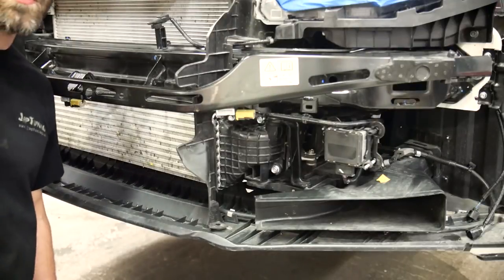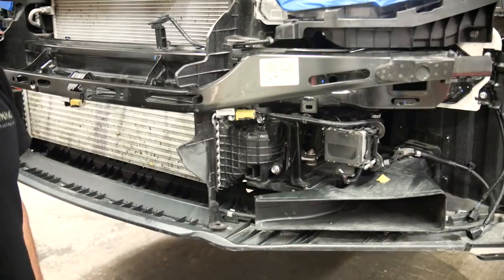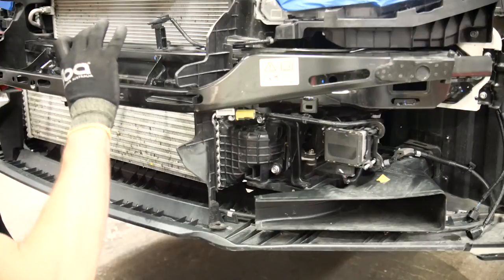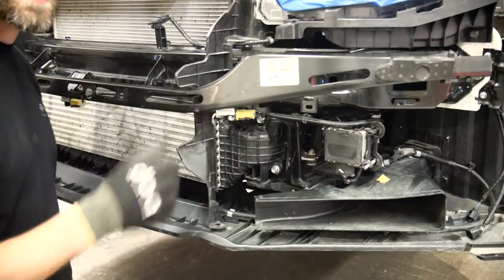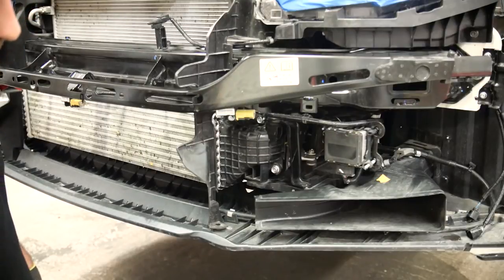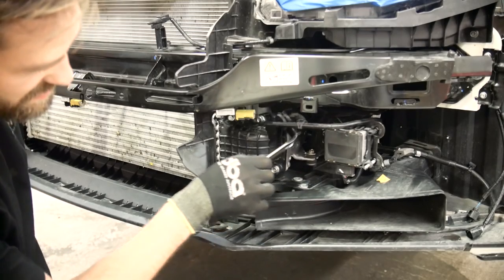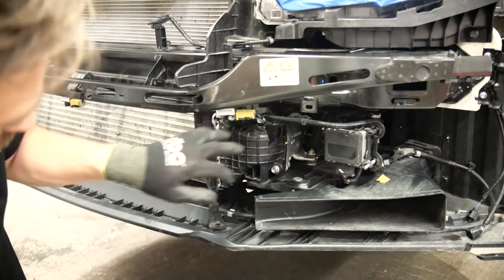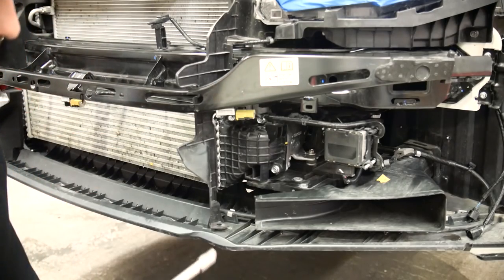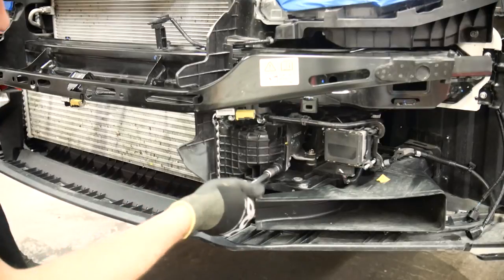Since this is a European spec car it has the front brace in steel. The US cars have an aluminum piece here instead. But you will see that the PRL intercooler will still fit very well even though this is a European spec. Now to change the intercooler you need to remove the little M6 screw that sits here, and then you just lift off this bracket. The intercooler is attached to the intercooler piping with two M8 bolts — that's a 12 millimeter socket — and you just remove these.